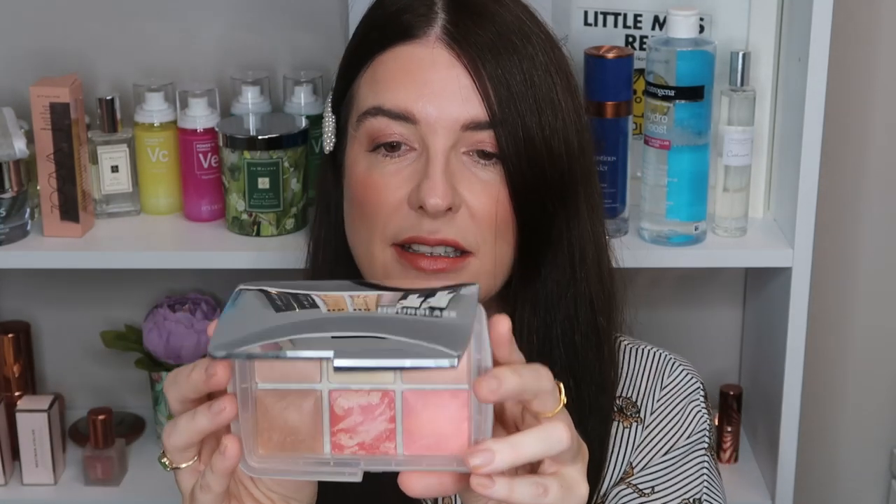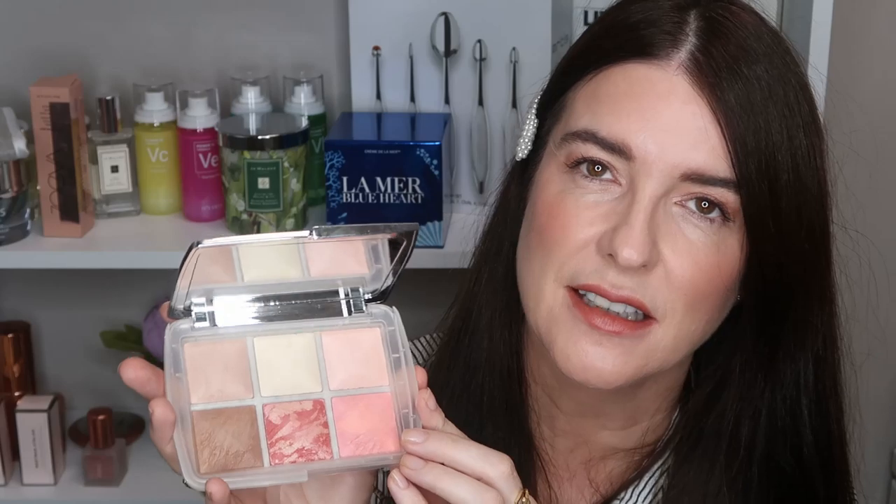The top three shades are best-selling shades from Hourglass. They are Dim Light, Diffused Light, and then Iridescent Strobe Light — I'll insert the swatches of those right now.